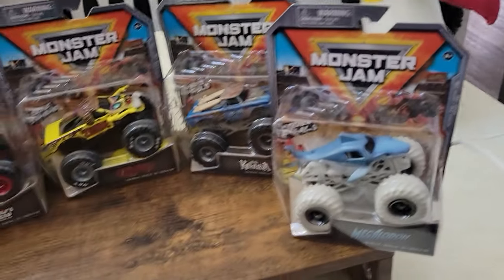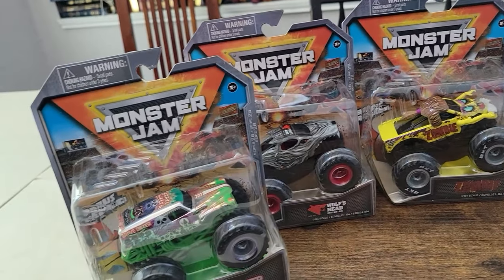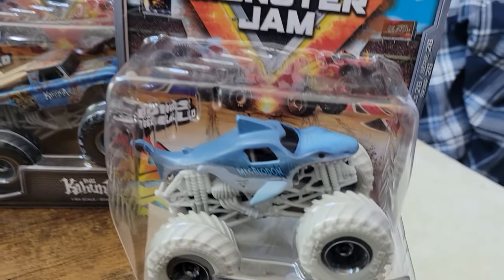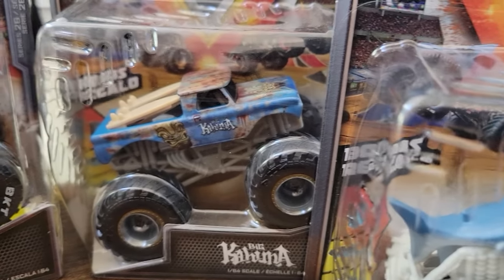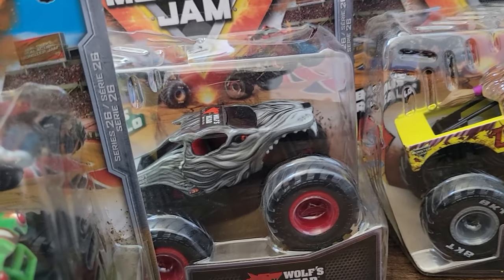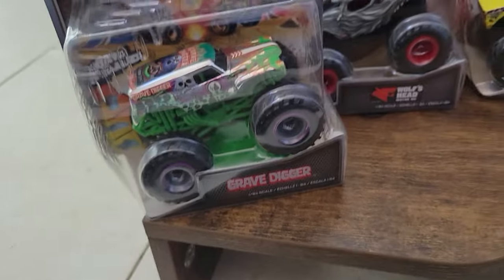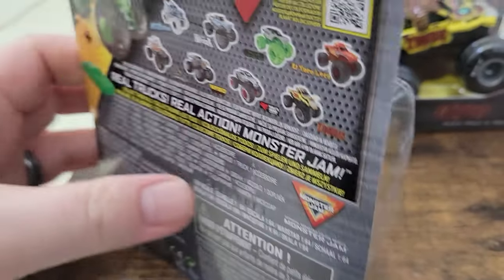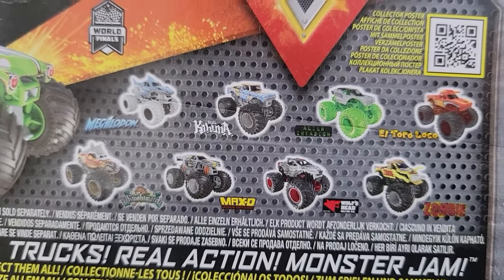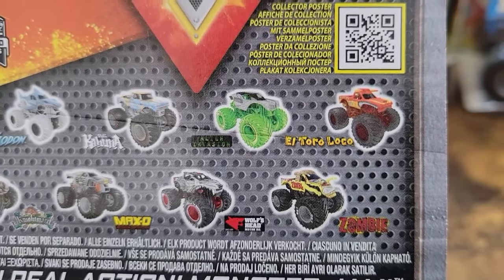Hello and welcome back everyone to another exciting episode of Toucan Plays and welcome to another Toucan's Toy Review. Today we're going to be looking at and unboxing the Spinmaster Monster Jam Series 26. It's a little bit of an older series. I wasn't able to complete the whole series when it came out. It's got Wolf's Head, the Grave Digger 24th Anniversary, Zombie Yellow, Megalodon, Big Kahuna, and the ones I wasn't able to find were Alien Invasion, El Toro Loco, Max D, and Nightmare.